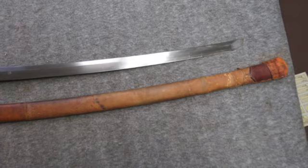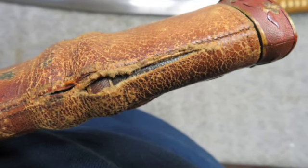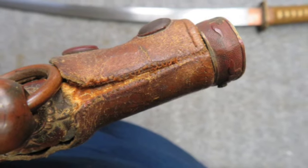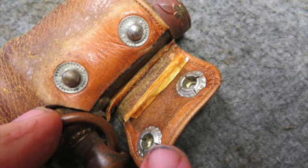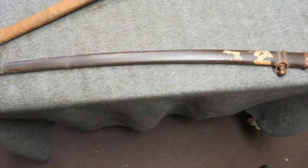The wooden tsuka has a nice ray skin covering and tight cloth tape wrap that shows some normal wear. It has a single menuki on both sides depicting three cherry blossoms. The brass tsuba has a nice attractive patina and a second sepa on both sides.